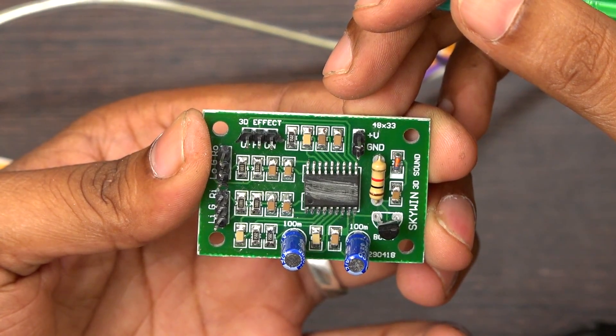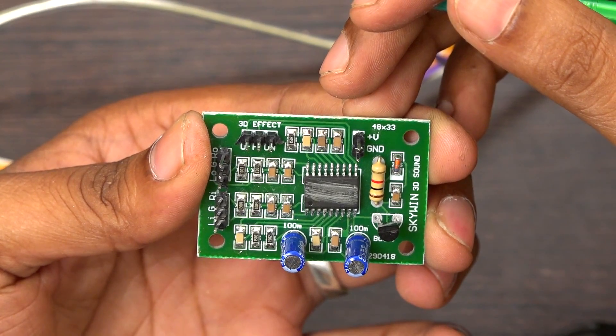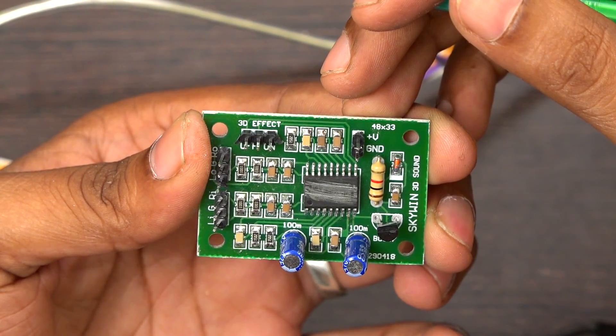If you want to design a 7.1 home theater, you can use this board for extra surround. You can also use this board for stereo.